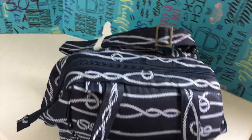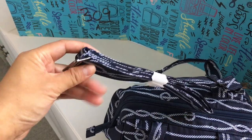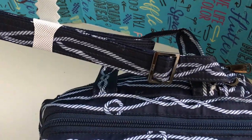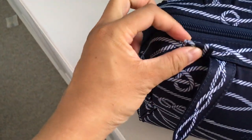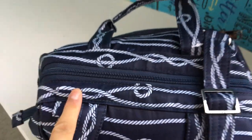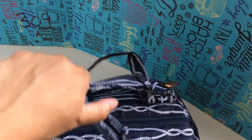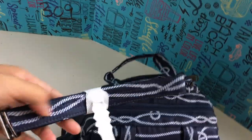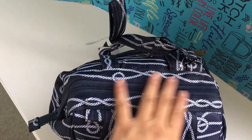It also comes with a long crossbody strap that's adjustable. There's a little S-hook, and that's how it hooks onto tabs on the side — there's one on each side. So it crosses diagonally from one side to the other to give you balance when you're carrying it as a crossbody. The strap is removable; I've just left it on so I don't lose it.